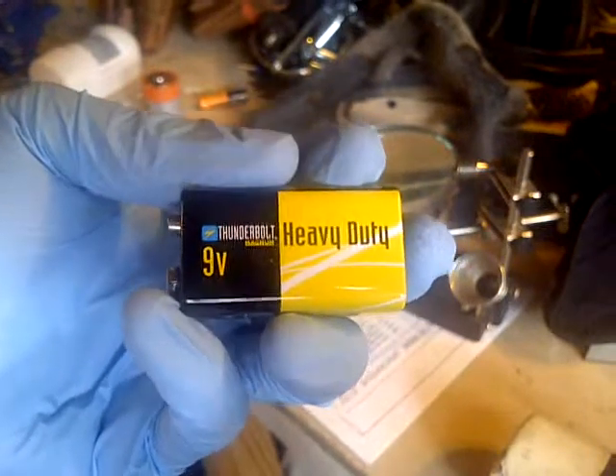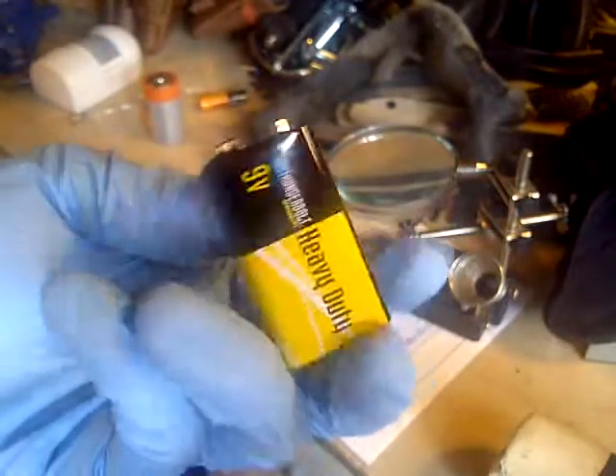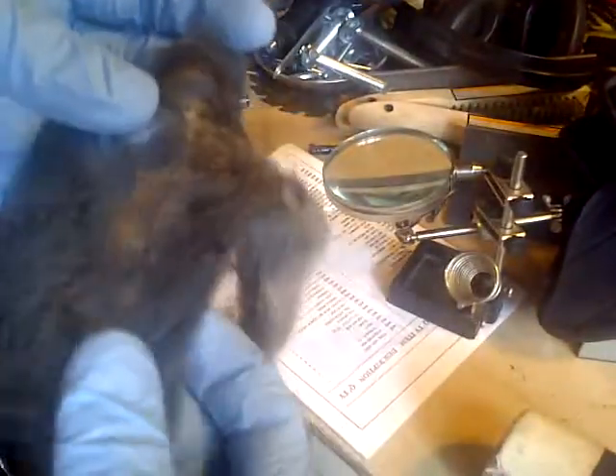This works. I always thought these 9 volt batteries were kind of annoying — you use them in smoke detectors and other detectors — but they come in handy. This is something you'll definitely have in your garage or house. Steel wool is also a great buffing material if you do finishing work, very common to have around.